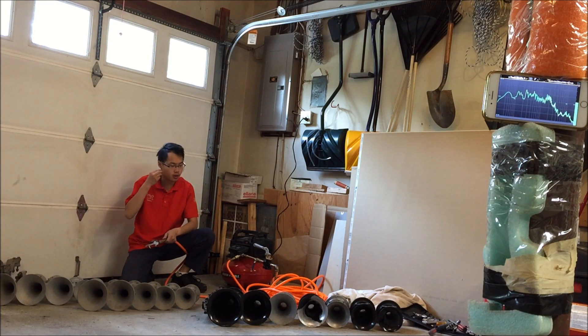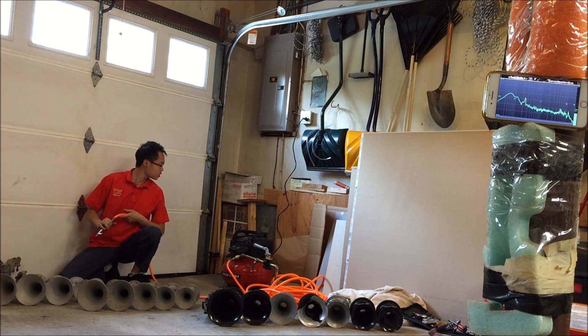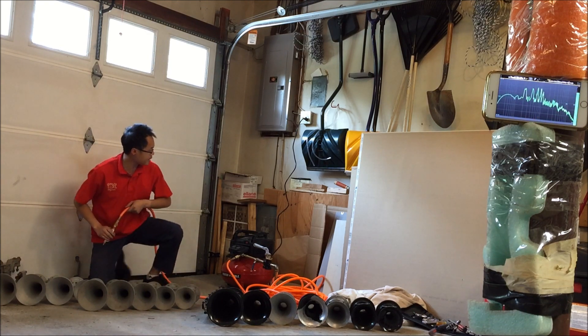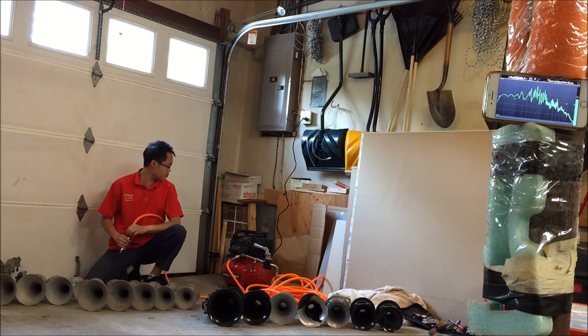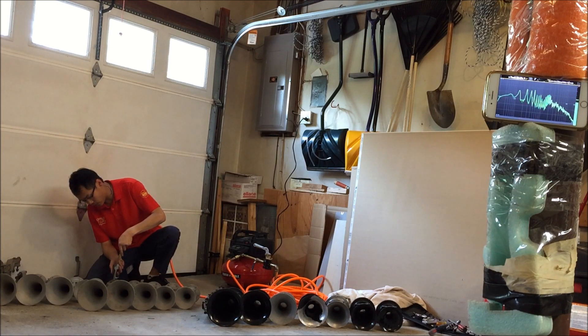Hearing protection, so I don't blow my earphones out. Alright, so we'll do old cast P bells first. Those do play what they are intended to play, so it should be very straightforward.